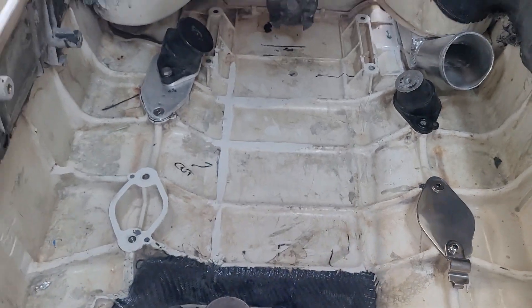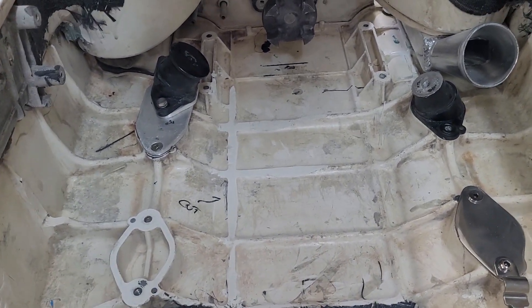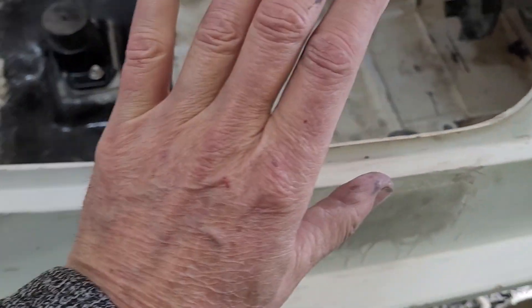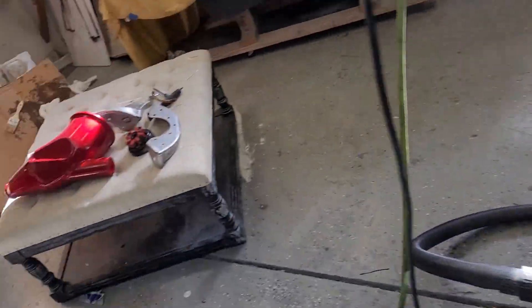So it ends up tipping the motor over to my right hand side here to make clearance on the very bottom, which is very tight. And then the exhaust pipe barely protrudes out the side here. So this is going to be bulged on the engine mount itself.